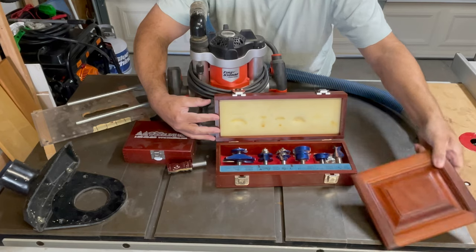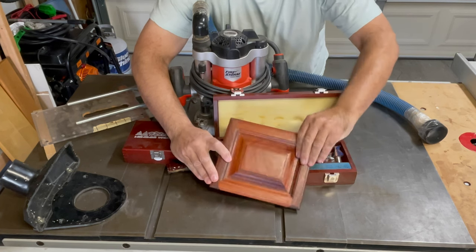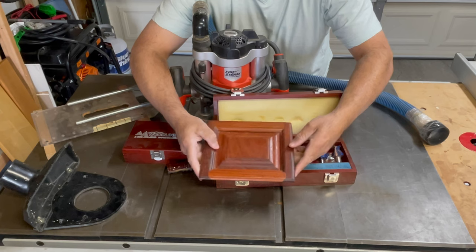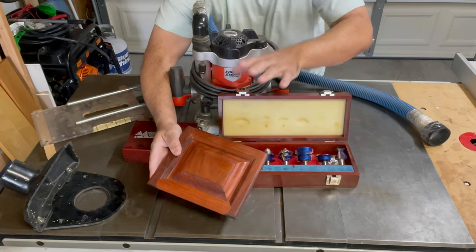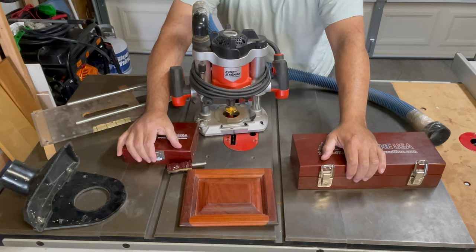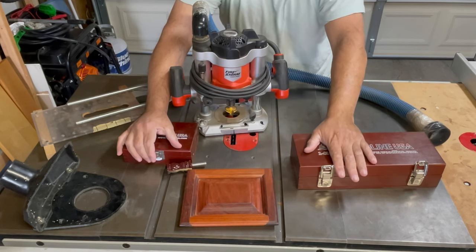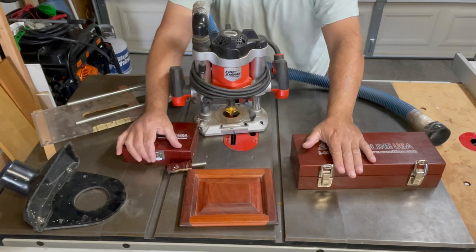This is a raised panel set. When I made my entertainment center I made it out of Santos mahogany. To get an idea of what I was working with, I decided to make a miniature scale model using these router bits, and it worked out really well. I used this router to do it because the Craftsman router I had — a three-and-a-half horsepower industrial piece of crap I paid close to $400 for — only worked once. I took it back to Sears and they said, 'Sorry, you can't return that; it's electrical.'